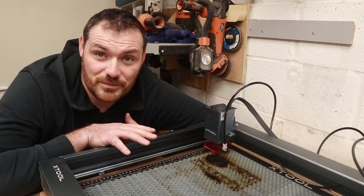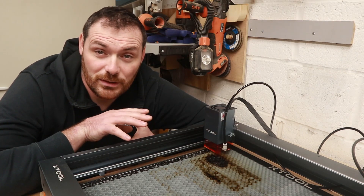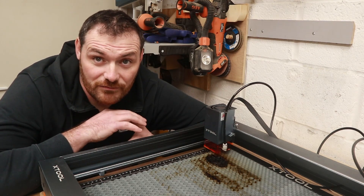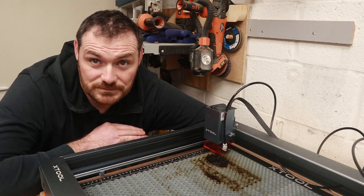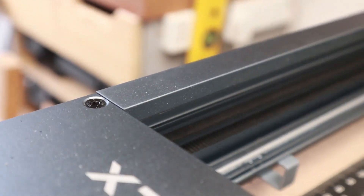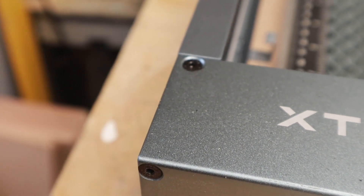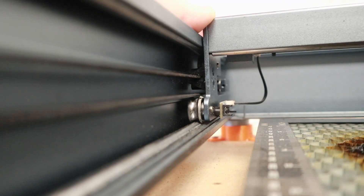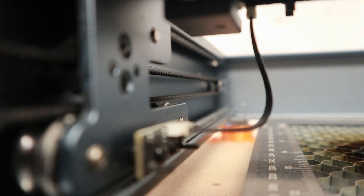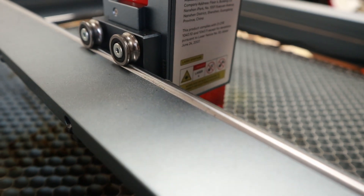This is the first machine of this type I've ever owned, so I can't compare it to others. But looking around on the internet I found features on this one that I haven't found on the majority of other available machines. I like the fact that XTool have come up with their own aluminium extrusion rather than the standard off-the-shelf type. The machine fits together really well and all the bolts fit flush. I also like the steel roller wheels instead of the plasticky rubber type like on my 3D printer — those wear out over time, so the steel wheels will reduce maintenance.